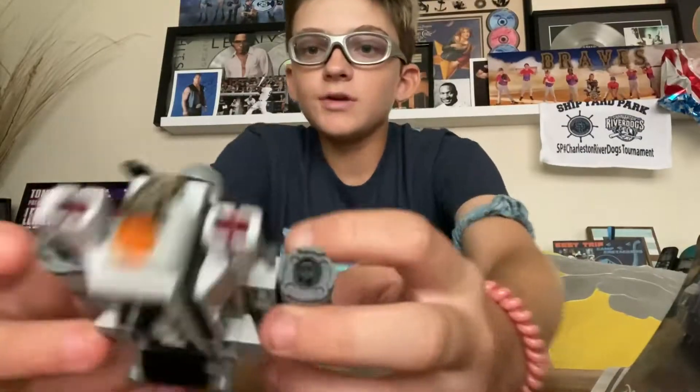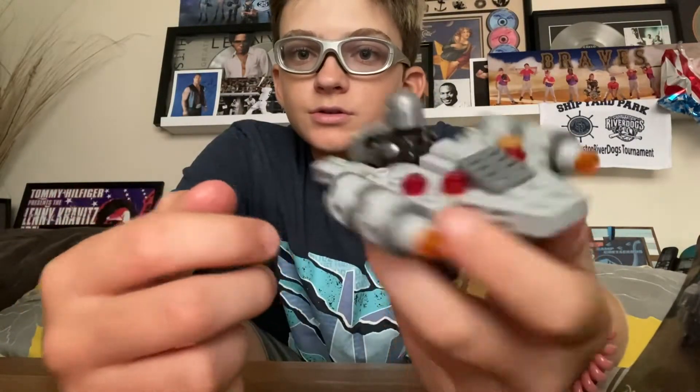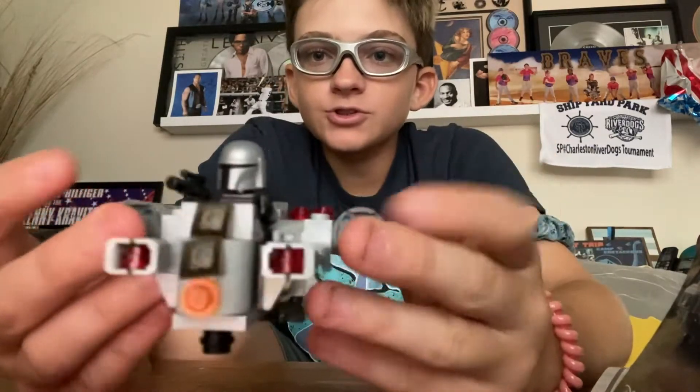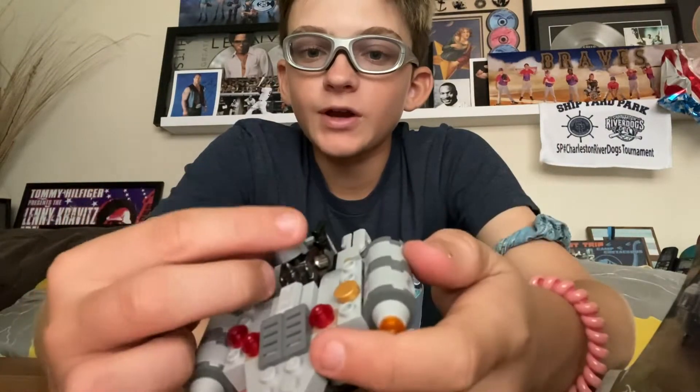Okay, so here is the final thing. This is the final version of the Mandalorian Razor Crest Micro Fighter.